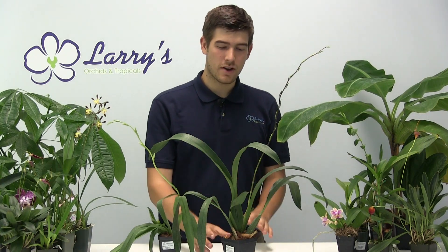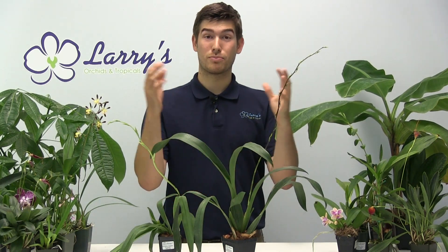Hello everyone and welcome to another growing guide here at Larry's Orchids. Today we're going to be talking about Oncidiums. A lot of people have been asking how to grow them, and today we're doing that. Oncidiums are a great orchid. A lot of people overcomplicate them, so hopefully today I'll be able to alleviate some of those worries. They're so beautiful and easily one of the more prolific orchids you can find.